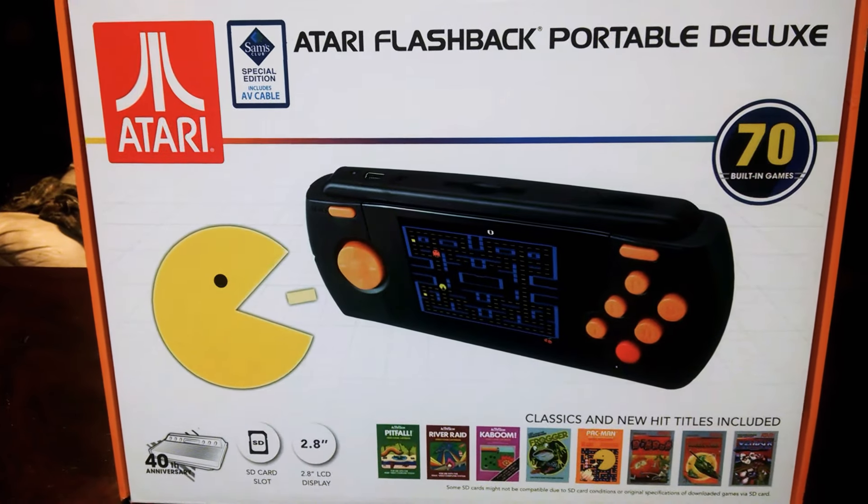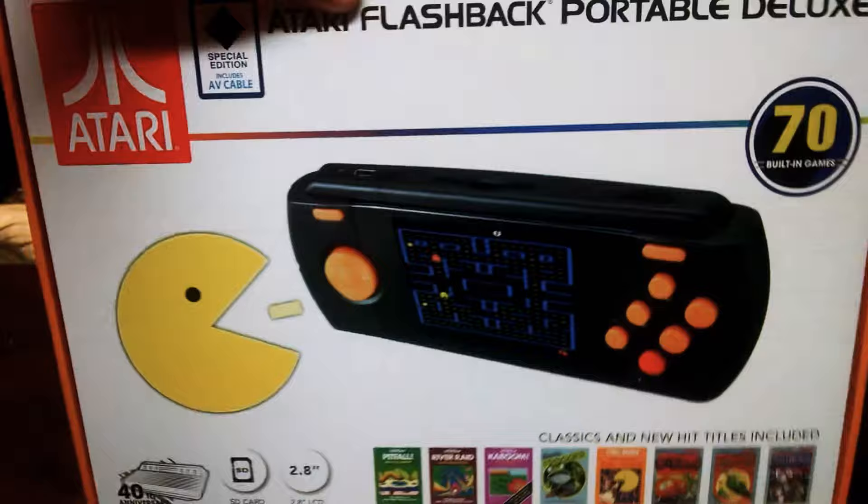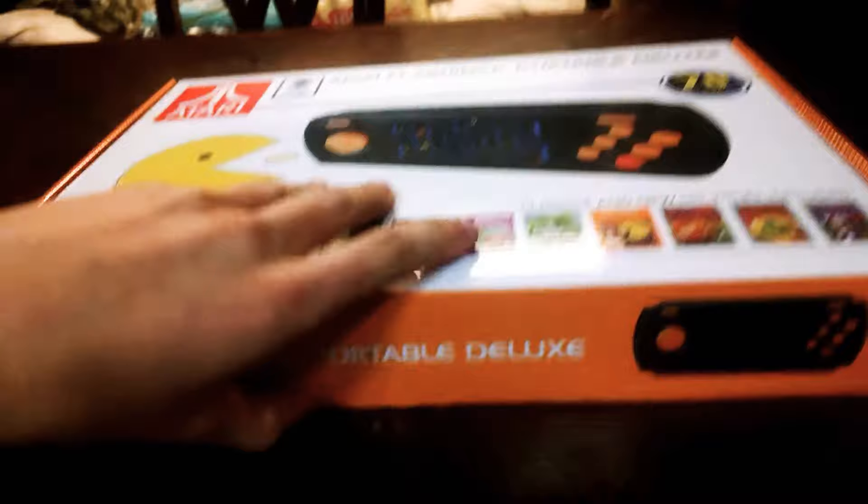Guys, we're going to be looking at and unboxing a Sam Special Edition Atari Flashback Portable Deluxe, 70 built-in games. I will show you all the back. This retails ages 15 plus, and it has all these games back there, so let's open this up.